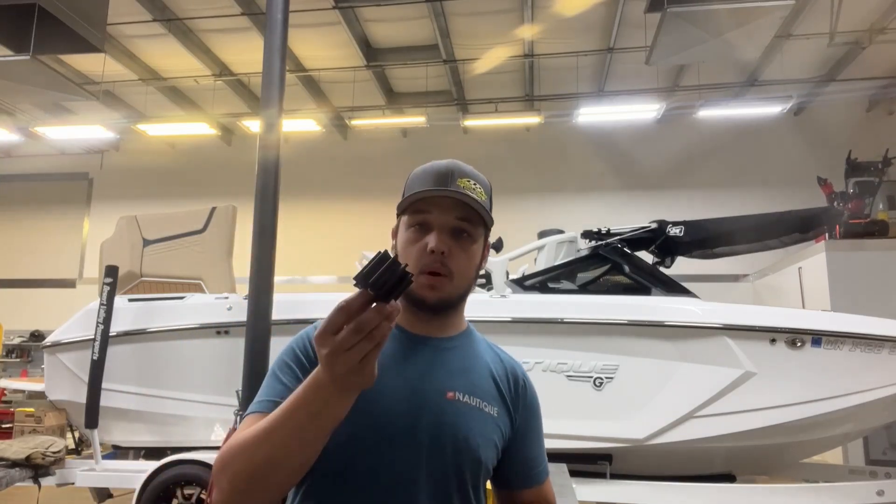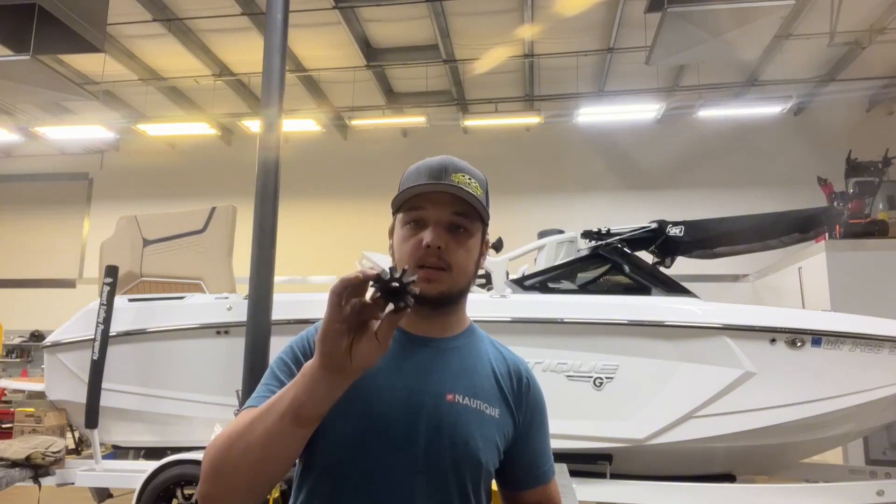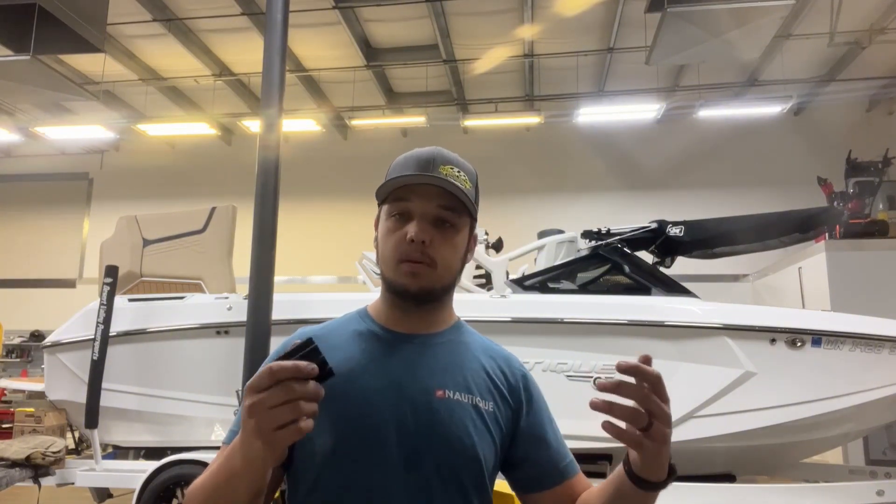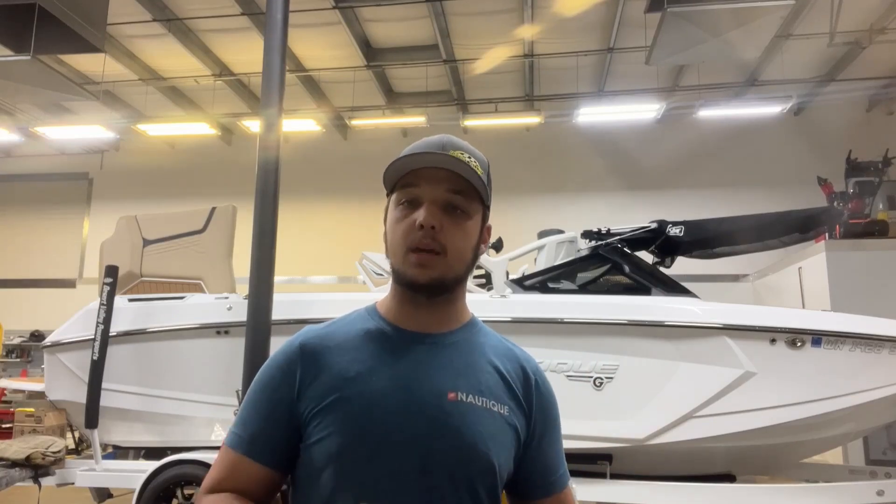Today we are replacing this raw water impeller. The purpose of this is to pull the water out of the river or the lake or whatever body you're in, to push it through the motor, through the heat exchanger, through the exhaust to be able to cool everything down. Keep it running great.